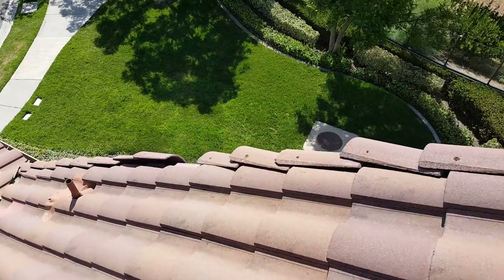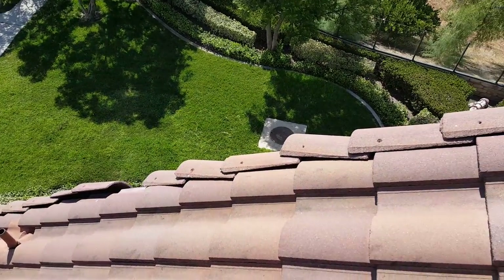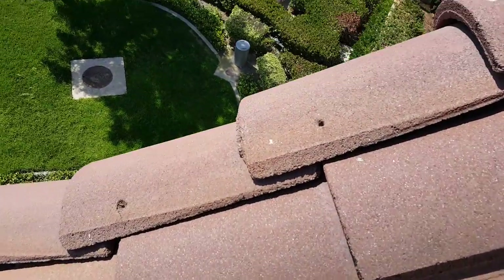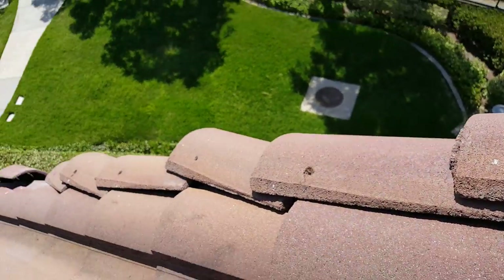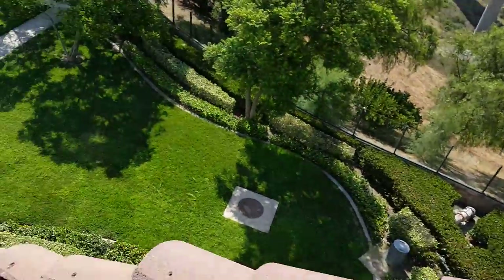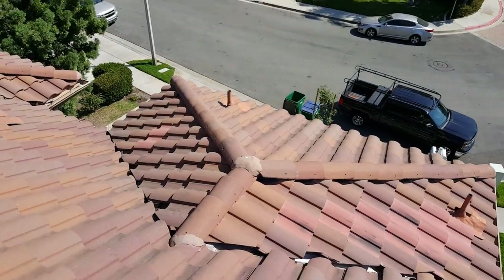You can see over here that they actually blew some of these side tiles off — these are the most common ones to come off, probably because they're loose. You can see these all just move, so this whole side is pretty much in jeopardy of coming off. You want to make sure your roofer addresses this; these tiles are 10 pounds a piece and they're really heavy.